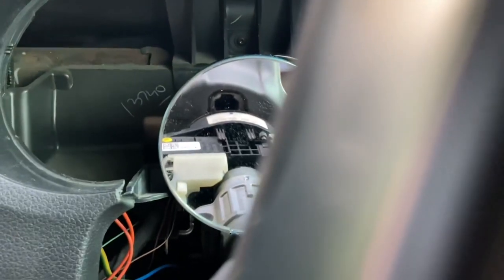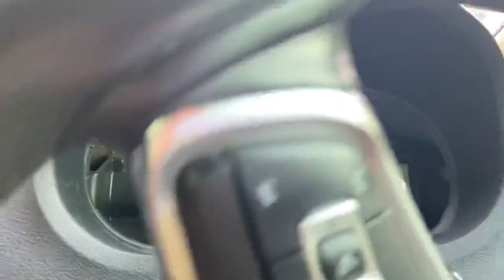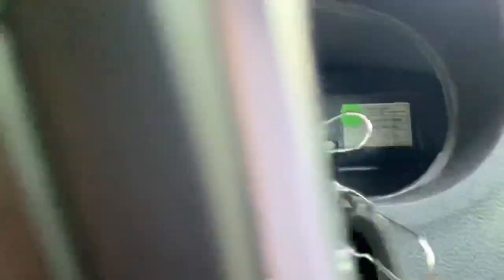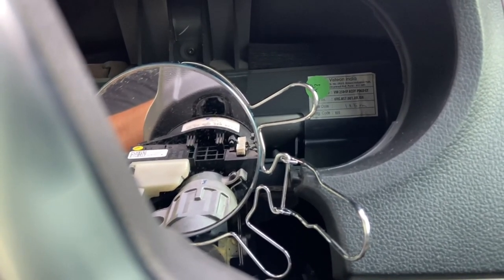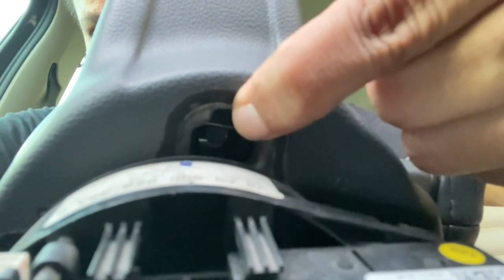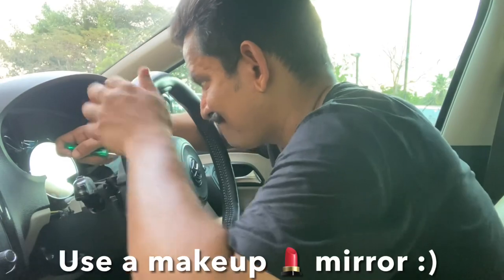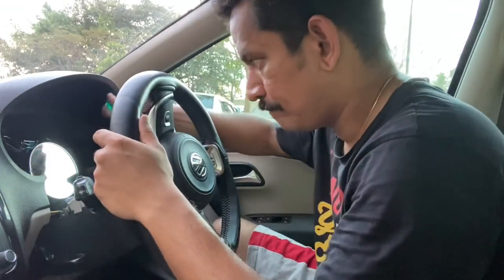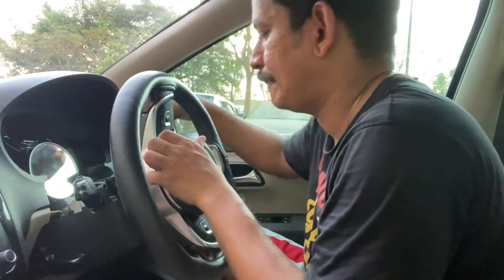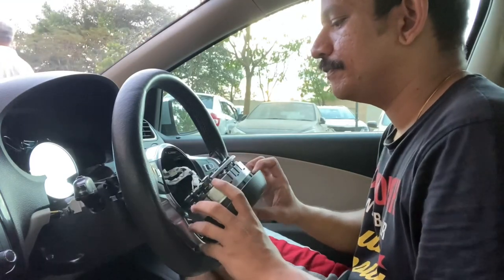Once the cluster is removed, you can now remove the steering wheel. For this you're going to need a mirror because you're going to access two clips — one is located right here, and the other one is found by rotating the wheel 180 degrees. To get these clips down, use a flat blade screwdriver to pull down the spring-loaded clips. That detaches the airbag.